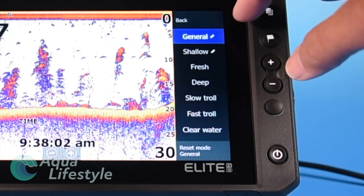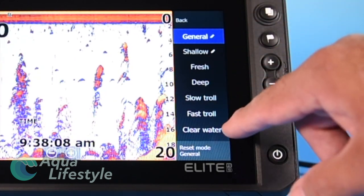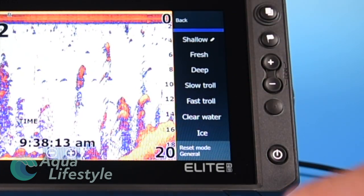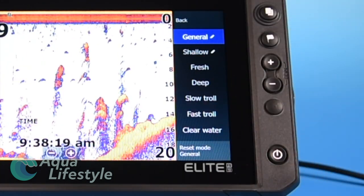We're going to go to our menu on the side here and go through the functions on the menu. Now tapping general — this brings up something that will do some presets in your machine to best set it up for the different types of fishing. You've got shallow, fresh, deep, slow troll, fast troll, clear water, those kind of settings.